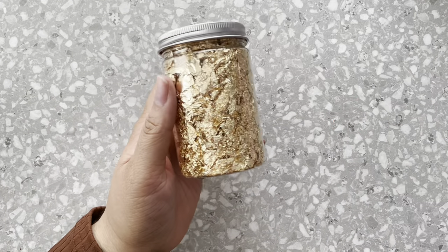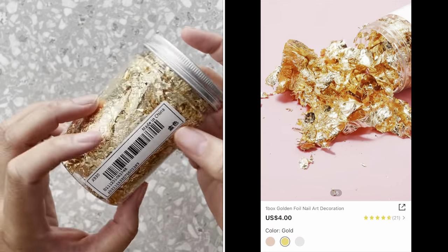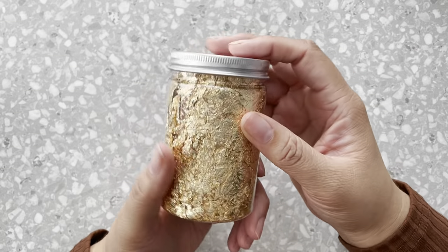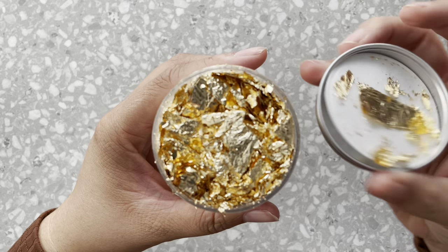The next item I got was this gold foil. I've never used gold foil before. Like I said, aspiring beginner nail tech. I thought this is really cute and it has a lot — you guys can see that.